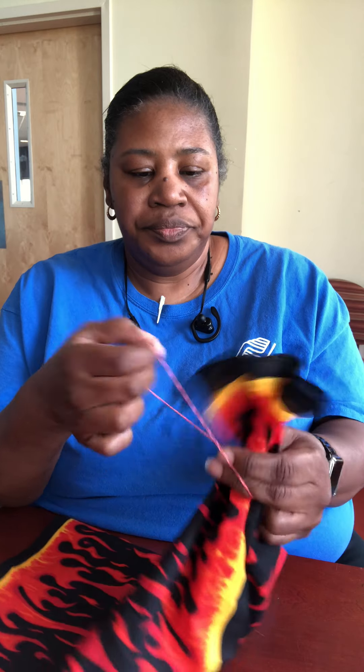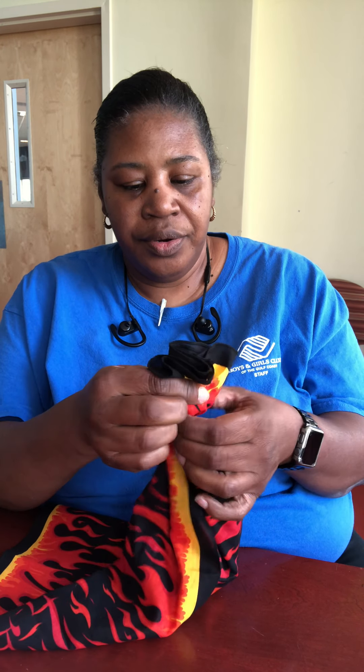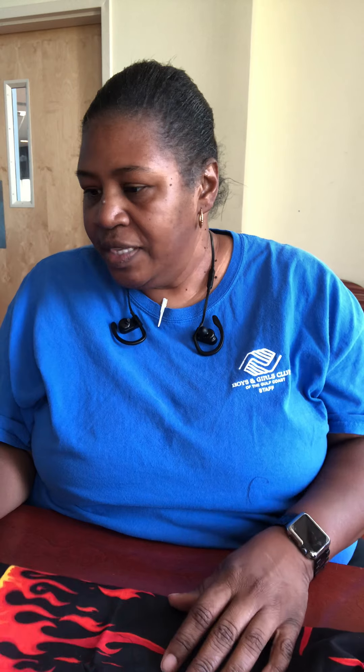After you've done that, you're going to take rubber bands — and I apologize because I did not mention that you're going to need these, but you need two rubber bands. You're going to gather one end together and put your rubber band on. Fix it so your rubber band is pretty much even. You should have one end of your bandana that looks like this, with the rubber band securing that end.